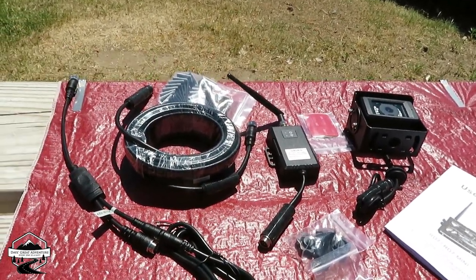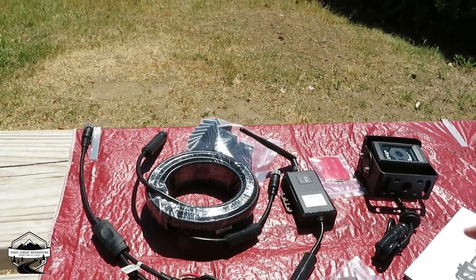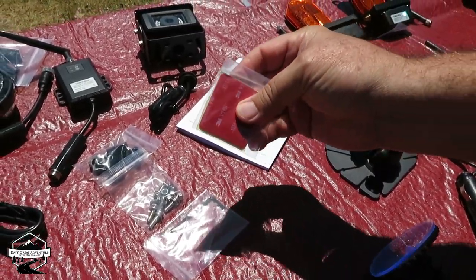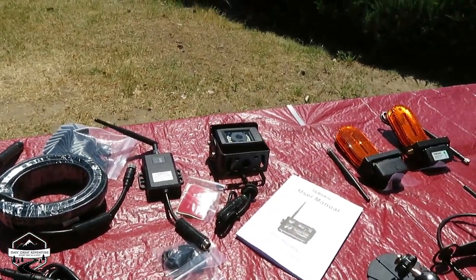These are just the clamps for the roof — it comes for the roof to put this down. And it even comes with 3M tape on the bottom so you don't have to drill holes in your roof. You can just stick it on. That's what we're going to do.